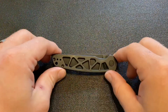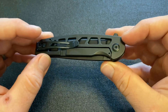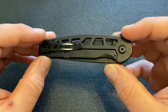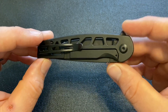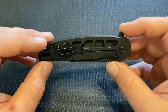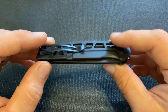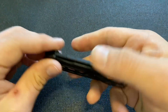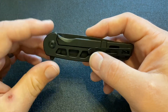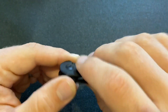One thing I wanted to mention about the construction is that, as you can see, it is a frame lock, and that's something relatively new for Civivi. Civivi is a sister company to WeKnives, and WeKnives has made a lot of frame locks, but I believe this is the second frame lock from Civivi after the Nox. Because this is a relatively smaller knife and it's a frame lock, one thing you have to watch — and this applies to any frame lock, but particularly smaller ones — is that you don't put pressure onto the lock bar when you're opening it.